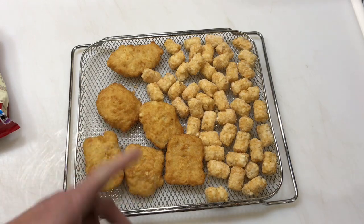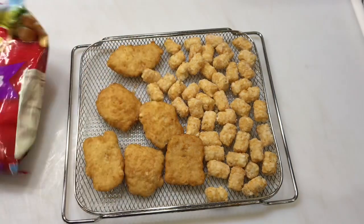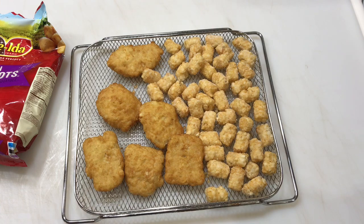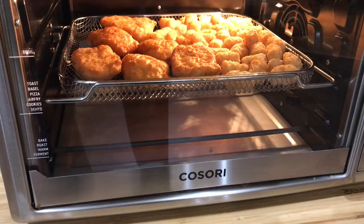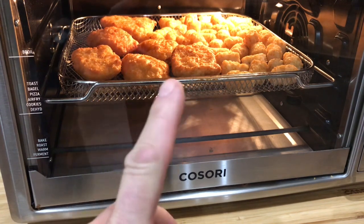Here's what we're using for the tater tots. You already saw what we're using for the fish. Let's get it on the air fryer. All right folks, just put the tater tots and the fish on — it's been about five minutes and they're already starting to brown up.